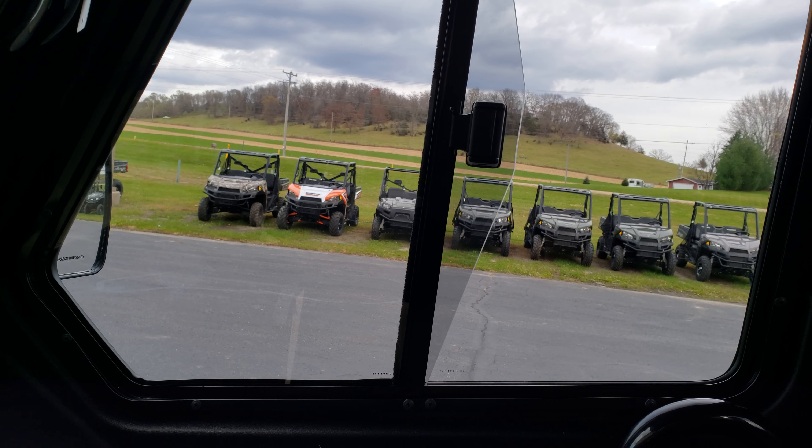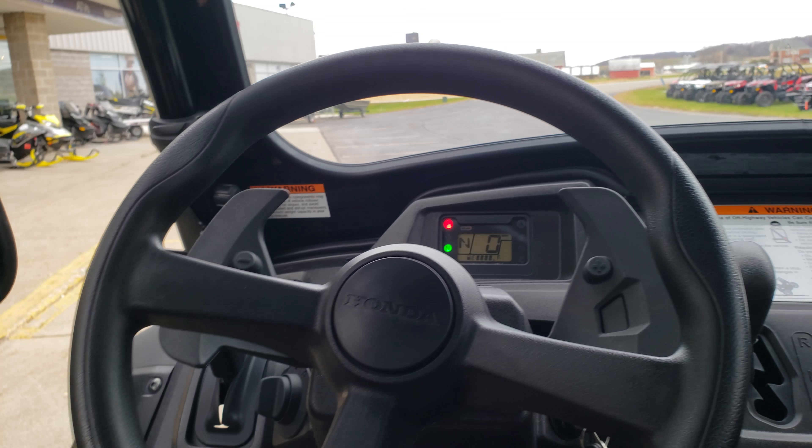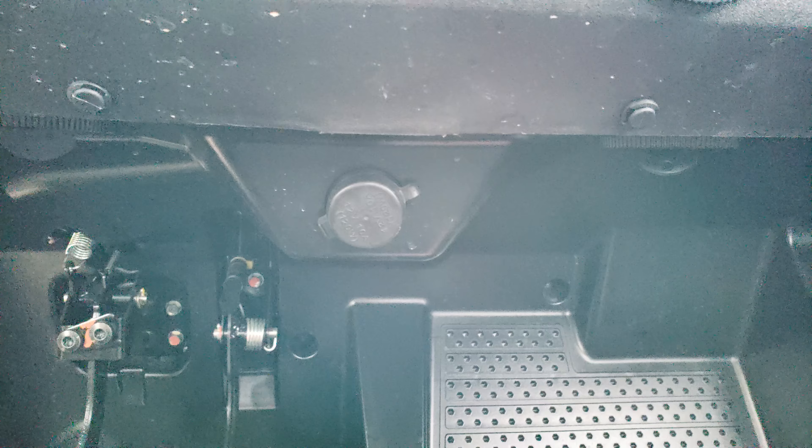Of course, your door windows — they slide open as well. There's your 12-volt outlet.